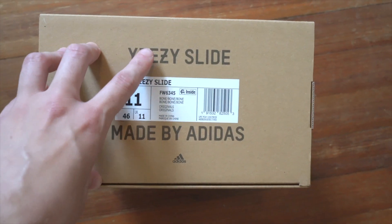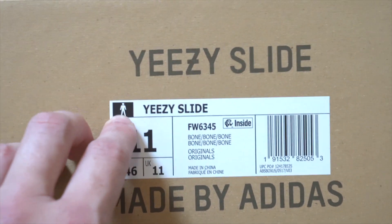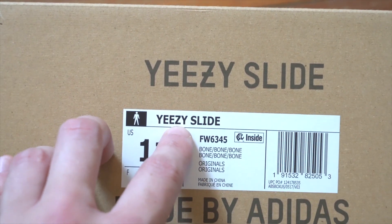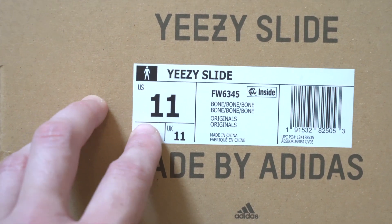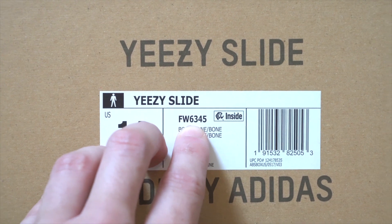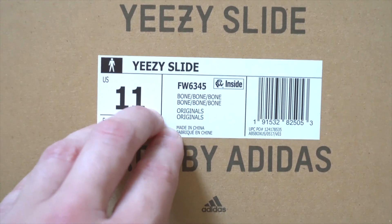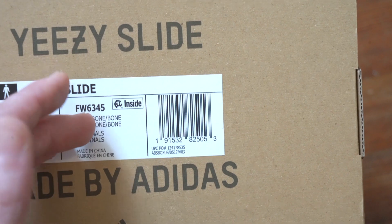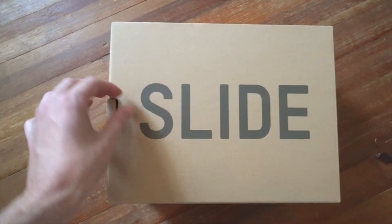On the other short side you've got all the good stuff — same 'YEEZY SLIDE MADE BY ADIDAS' print with the Adidas logo — but most importantly you've got the sticker. In the top left there's a little man in black indicating men's sizing, then 'YEEZY SLIDE' all caps. Note that the Z does not have a cross through it. You'll see the US size — size 11 in this case — and you should make sure your UK and European sizes match up correctly. There's also the model number, which you can look up to verify it's correct. The colorway here is Bone, 'Originals' listed twice, and 'Made in China' in English and French. There are apps you can use to scan the barcode — it should show the right model and size, and if it doesn't, that's a red flag.